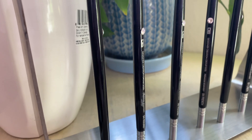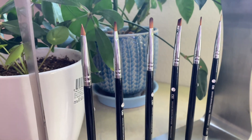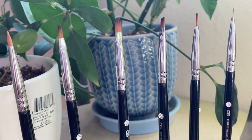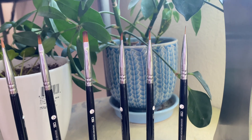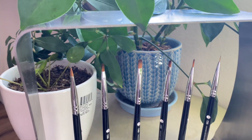Hello and welcome back to my channel. I'll be testing out DGEL's Magnetic Frame Set, which comes with 10 brushes. One of the standout features of this set is that each brush is made with high quality Kalinske hair. So if you're tired of low quality nail art brushes, you might want to check this set out.